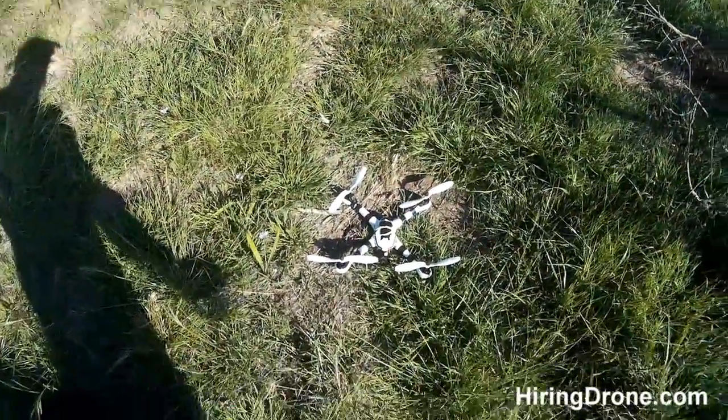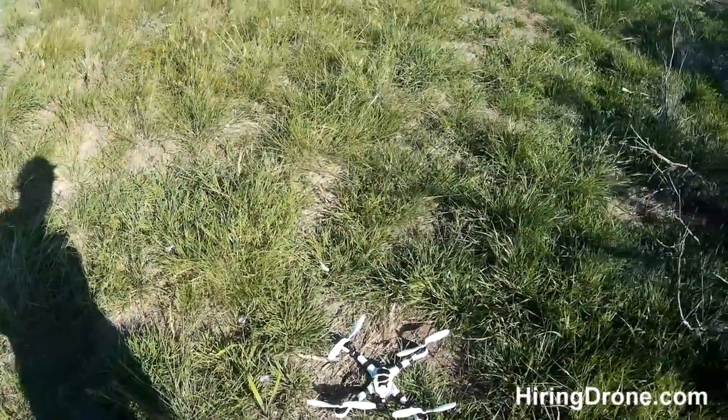What's up Quackopto fans of AngerDrone.com. Today I'm going to be flying my Tarantula X6.